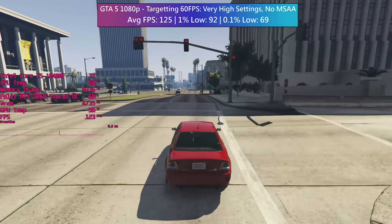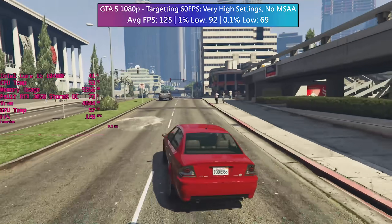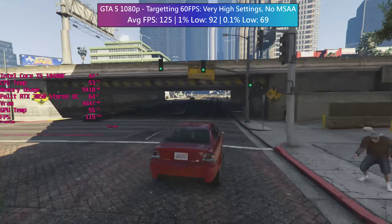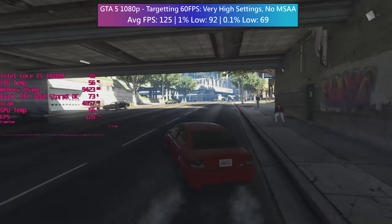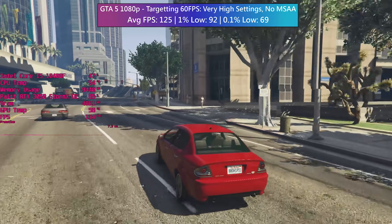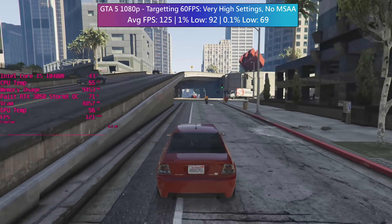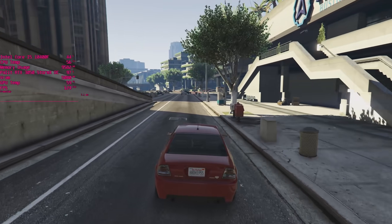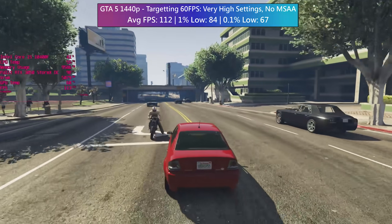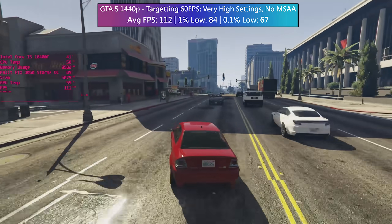Going back a few years to GTA 5 — despite its age it's still very popular. Hitting at least 60fps is no problem whatsoever; the game sat at over 100fps with very high settings, with MSAA and advanced options disabled though they probably didn't need to be. The same settings at 1440p also hit over 100fps with no issues, and not even the 0.1% low figure dropped below 60fps at either resolution.